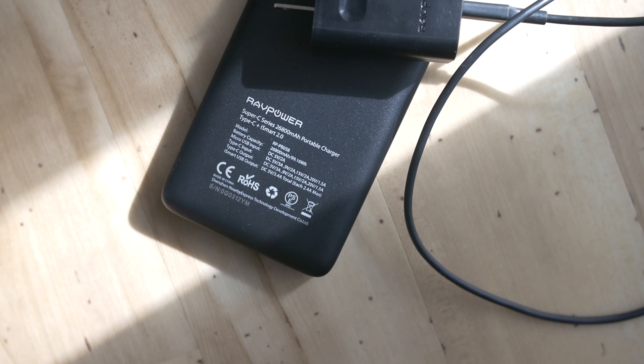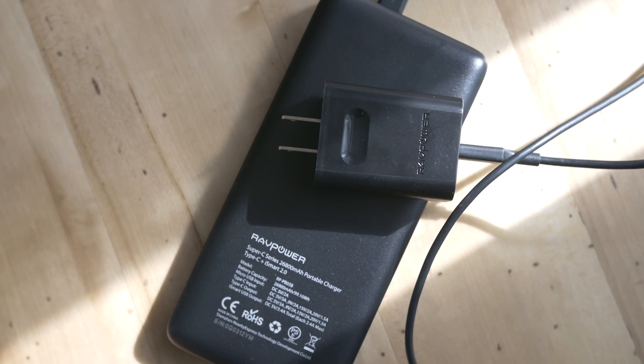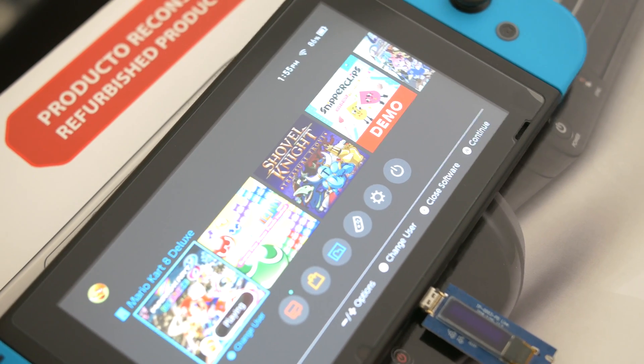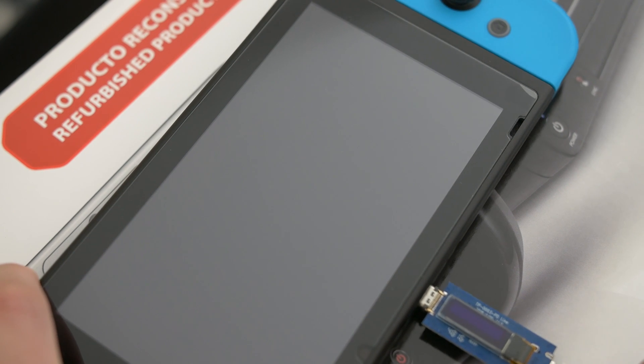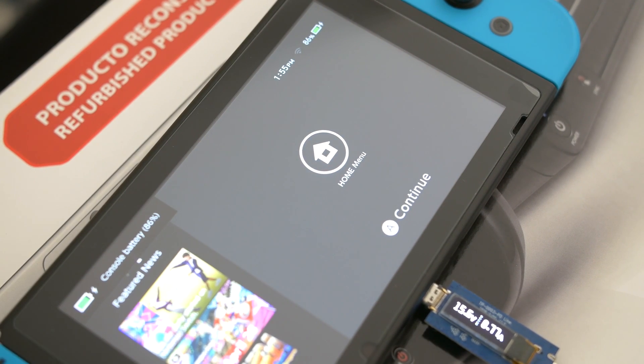There is one particularly annoying caveat: to get charging started with the battery bank, the Switch must be put to sleep for the USB PD to negotiate. If I plug in the connector while the screen is on, I would see the power draw of 15.6 volts at 0.48 amps, but the charging icon would not show up. Doing the same thing while the Switch is asleep, the USB PD would properly negotiate and start charging at 15.5 volts at 1.12 amps and display the charging icon at the top right.